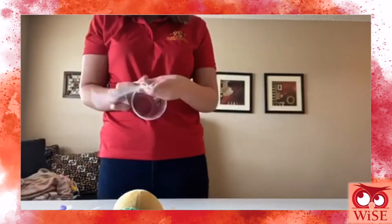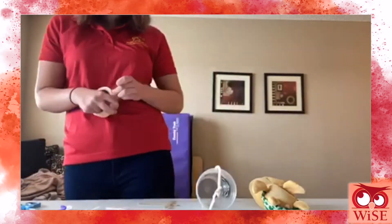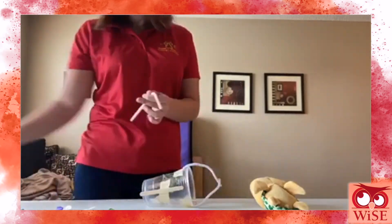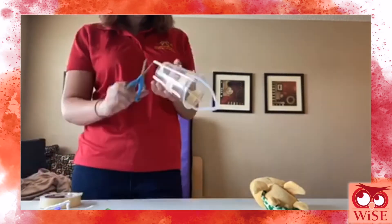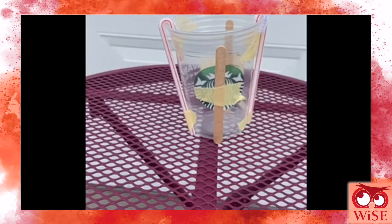It's now time to make your gondola for your zipline. You can make it however you want — just keep in mind that you want your stuffed animal to stay in the gondola the entire time and for it to slide down as fast as possible. Here's one example of what your gondola could look like.